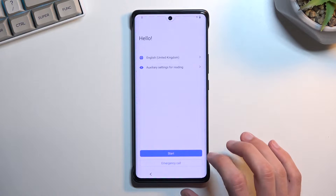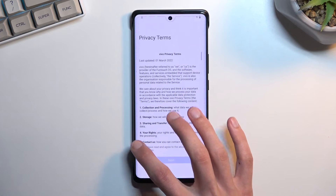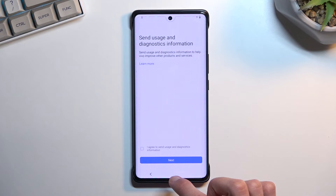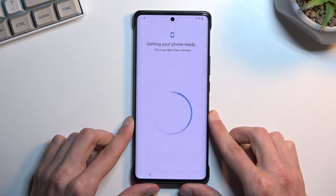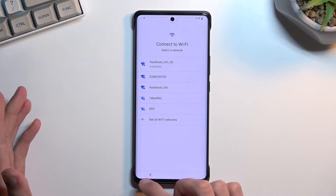Then we get to the Wi-Fi connection page. Connect to some kind of network, and once you connect just ignore searching for other stuff and go back to the first page.